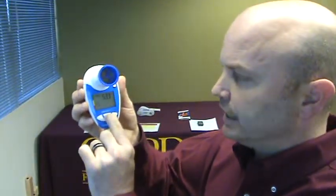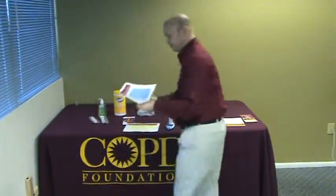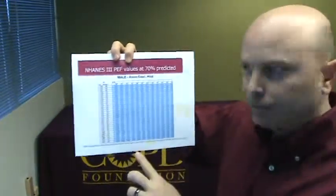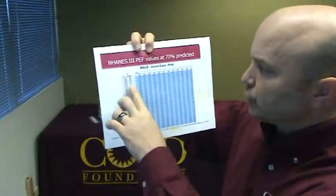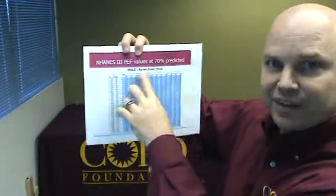To make sure of that, you're going to press and hold the enter key in the middle, and it will tell you that test number one, which was the latest test you performed, was 600. You're going to use your external tables, which are based on NHANES 3 values, set at 70% predicted.